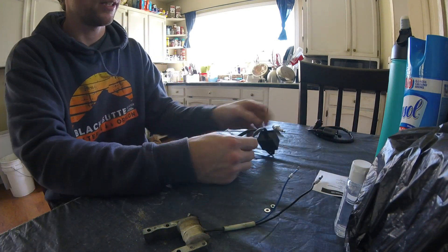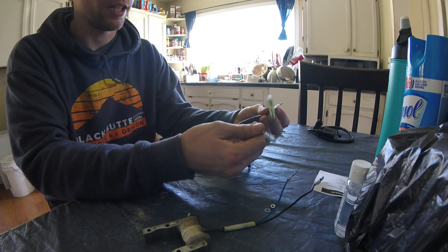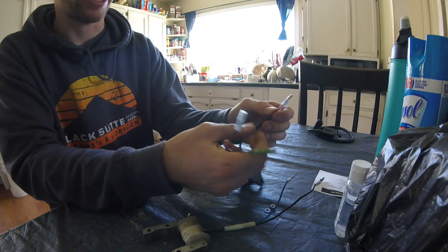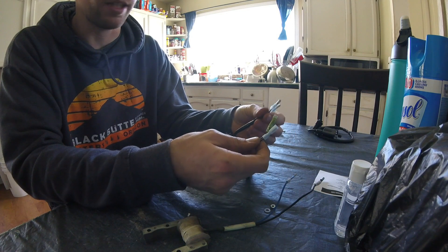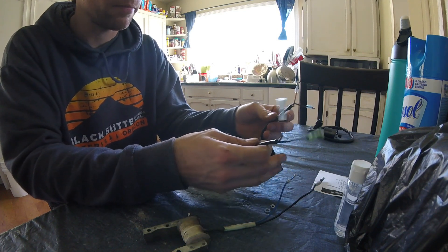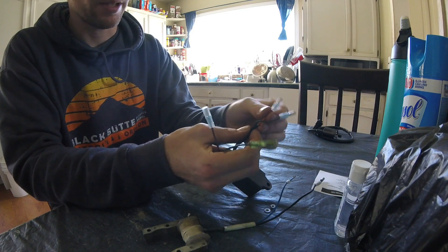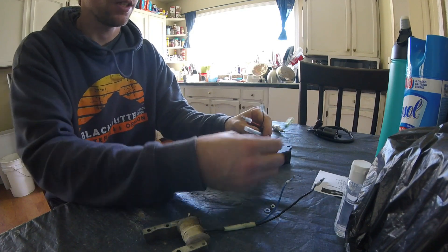Here's your PW80 CDI. There are a few wires that are missing here — there's a white-black wire that I cut off; that's for the kill switch. I personally don't run a kill switch — I'd rather kill it by choking the engine. We've got a red wire, a solid black wire, an orange wire, and another black wire.